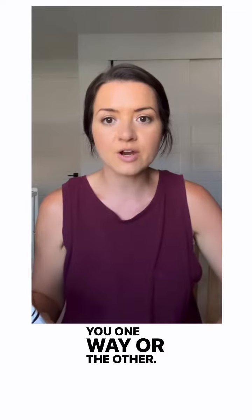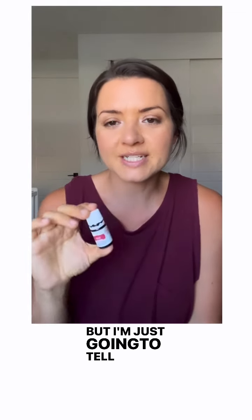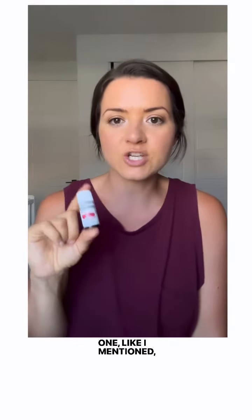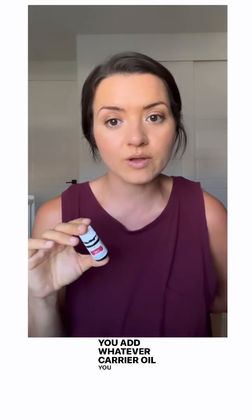I'm not telling you one way or the other. I don't know enough and I'm not a doctor, but I'm just going to tell you different ways that I know of people using them that have felt the benefit, seen a change, and have personal testimony. One way is putting it in a veggie capsule.